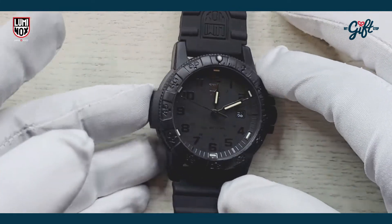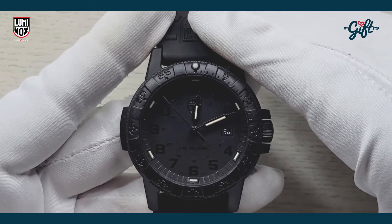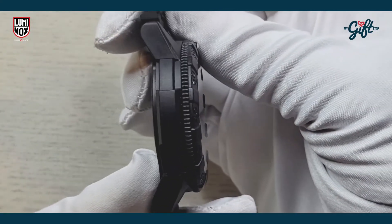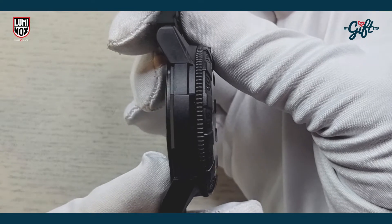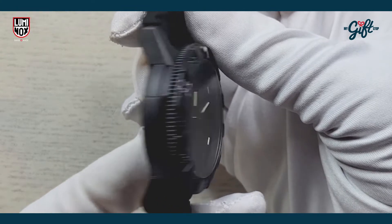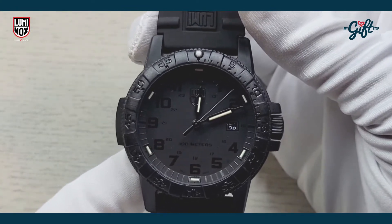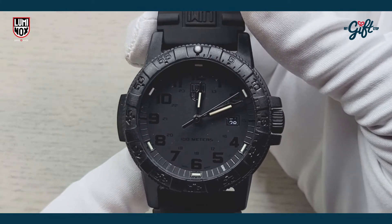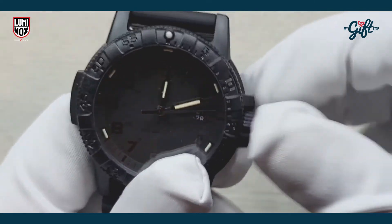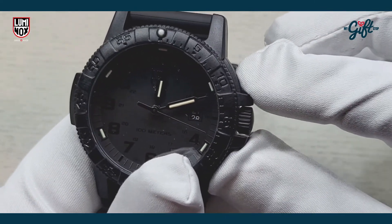We have a case diameter on this model of 44 millimeters and a case thickness of 12 millimeters. Here's the case profile so you can see that 12-millimeter case height. The case material is made of Carbon OX, which is super hard polyurethane — it's all black. There's a nice little crown there with some crown protectors.